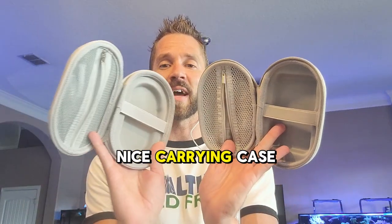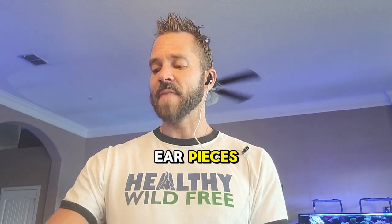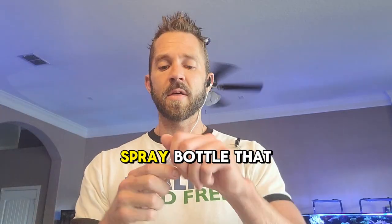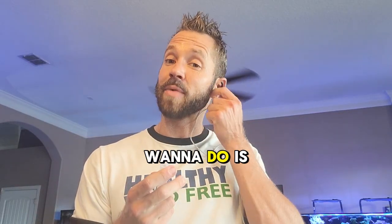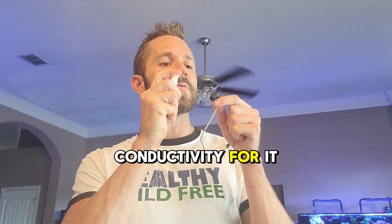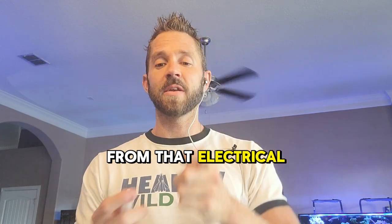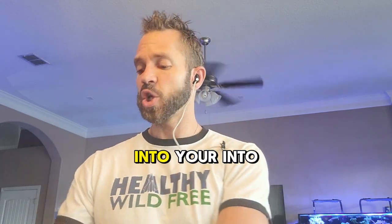They both come with a really nice carrying case, which I like. Within that carrying case you have your earpieces and a little spray bottle. You're going to want to spray the earpiece because that creates conductivity for the electrical stimulation to work properly into your ear.